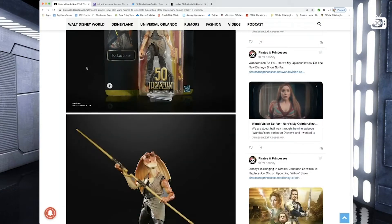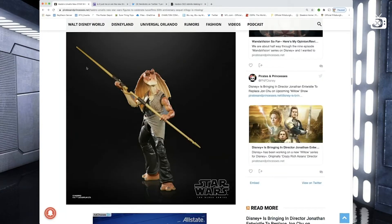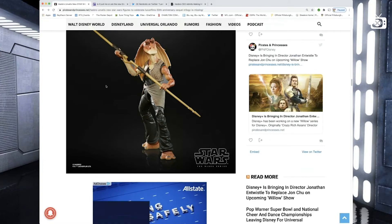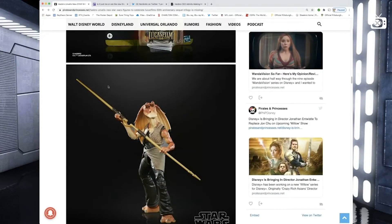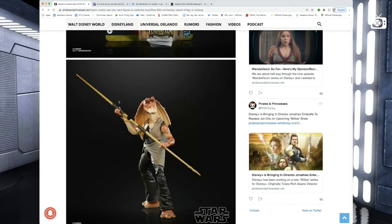Next up, Jar Jar Binks. Now here's the thing — I've seen his Black Series figure in the store and I was tempted to buy it already. Not because I like this loathsome character, it's just that the figure looks really good. It's really cool, and if you didn't know what a horrible character he was, you'd kind of think it was pretty wild to have. I might actually pick him up because it's really well sculpted and looks really cool.